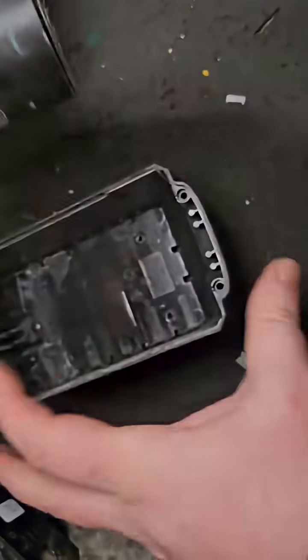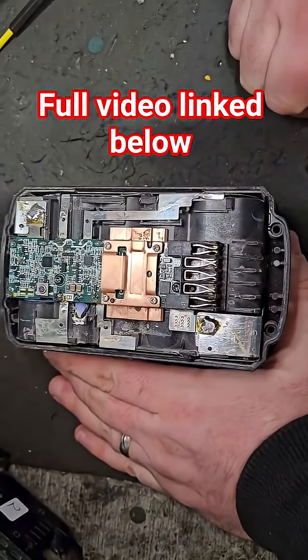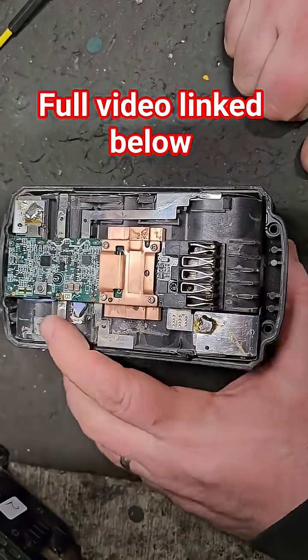But if it doesn't charge, I'm going to suggest one thing — a new circuit board. There might be something in the circuit board that has failed.